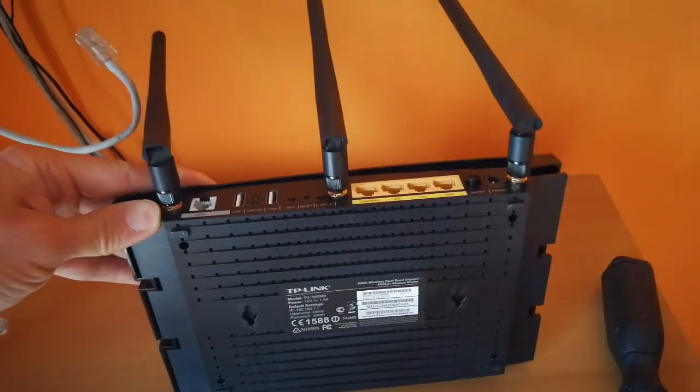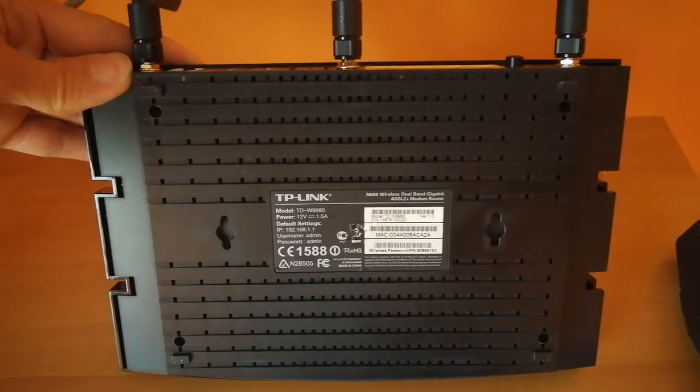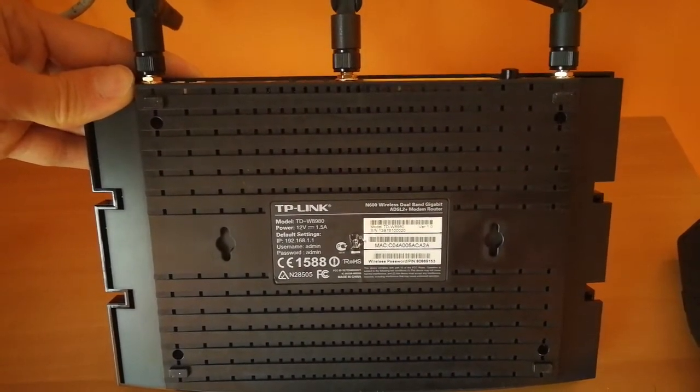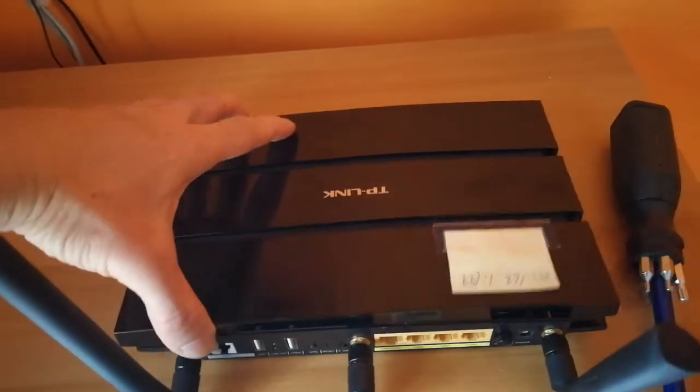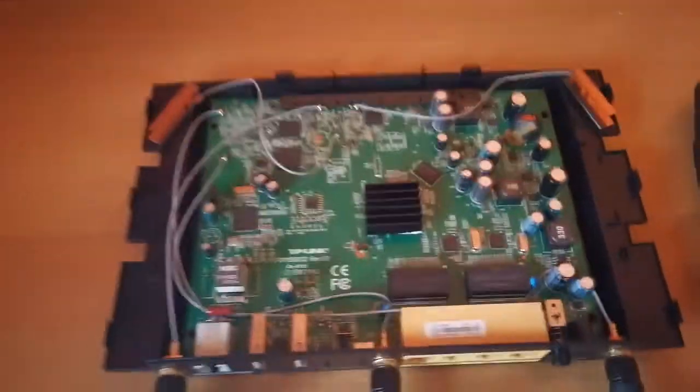Here is the back of it — the bottom of it — which tells you the model number TDW8980. I already unscrewed the four screws holding it, and once I lifted the cover, you can see the inside.